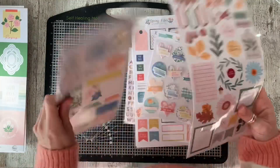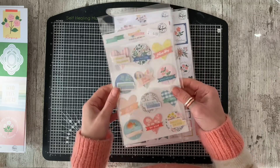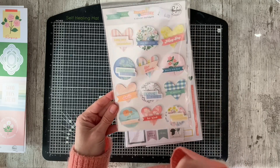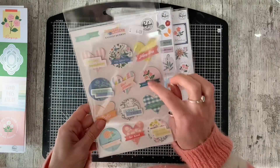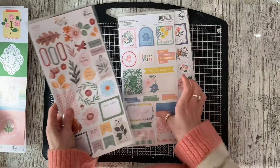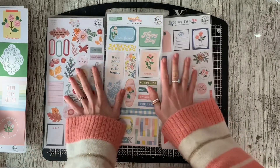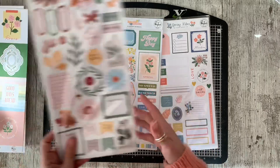So for the sticker sheets, I've added in a lot of extra. Shamel recommended these ones - these are Pinkfresh Flower Market layered stickers. I nearly didn't put these in because they are quite expensive, but I wanted to give it a go. I've just noticed they've stuck one of them on upside down - 'you are loved' is upside down, so I'll have to pull that one off. Then I have got three sets of cardstock stickers: Spring Vibes, Flower Market, and Good Times - all Pinkfresh. I'm fairly sure Shamel is working with the Good Times one.